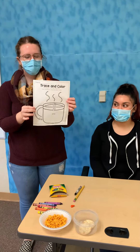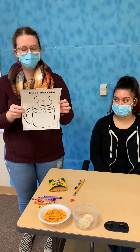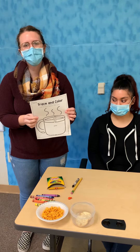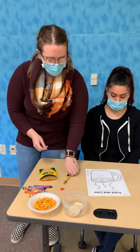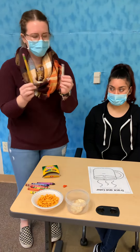Hey everyone, so for today we are going to trace our mug of hot chocolate and this is going to be kind of a two-parter. First we're going to trace it and then for your coloring activity today you're going to color it in. So since we're going to color it in a little later, we're going to either trace it in a pencil or a black crayon. So which one would you like?